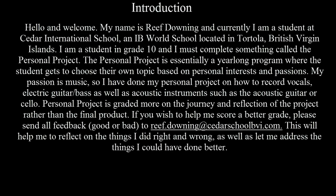Hello and welcome. My name is Reef Downey and currently I'm a student at Cedar International School, an IB World School located in Tortola, British Virgin Islands.